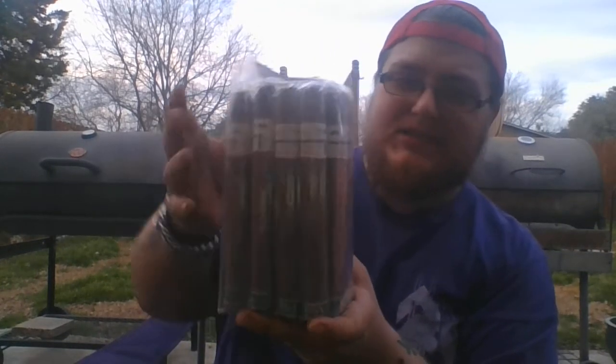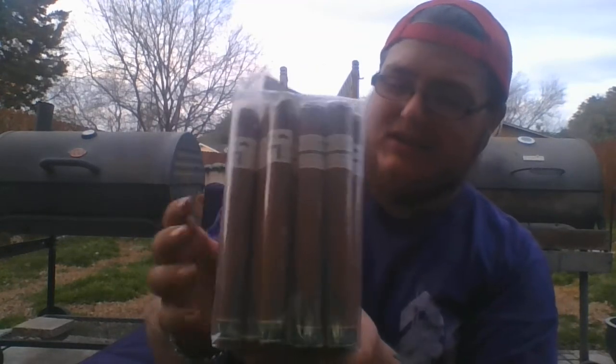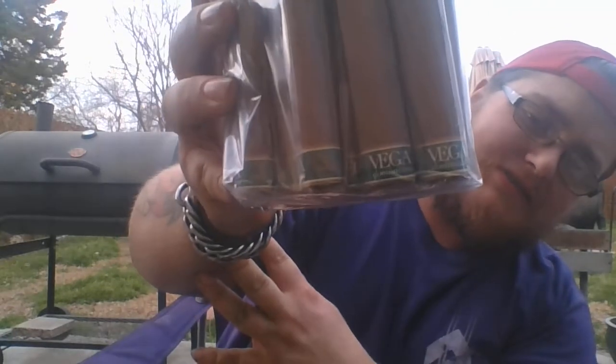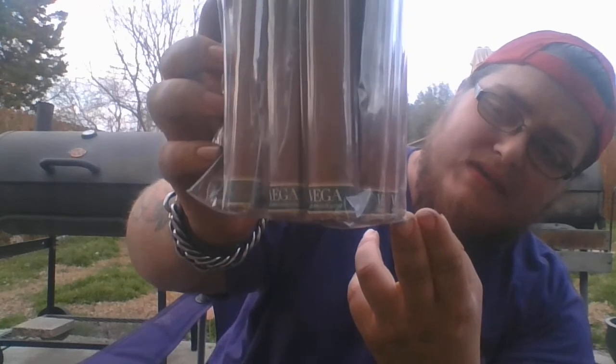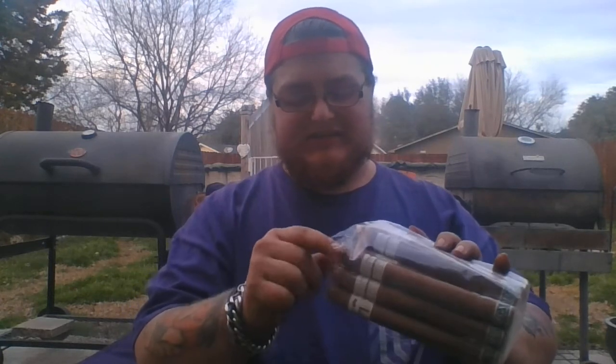The cigar itself is about a Churchill size, give or take. In a normal bundle it comes in a plastic bag with all the cigars packed together. There's also a secondary band on the bottom — it's green with white lettering, nothing too special. Each cigar is also wrapped in a cellophane wrapper.